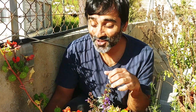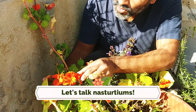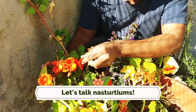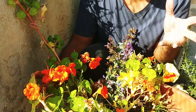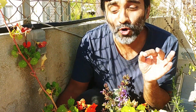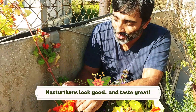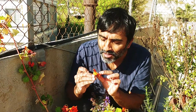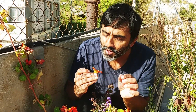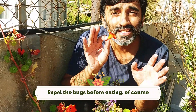Today we're going to be talking about nasturtiums — these really pretty, beautiful orange flowers with a yellow interior. The beautiful part about nasturtiums is that not only do they look good, they taste great. Very peppery flavor, so it's a great addition to any salad.